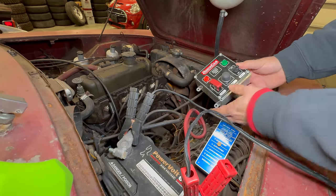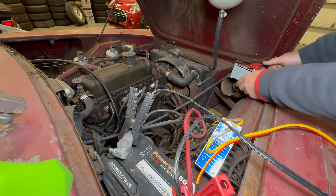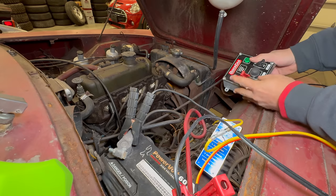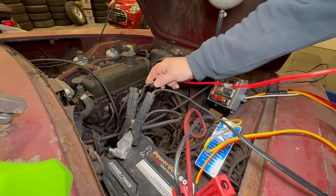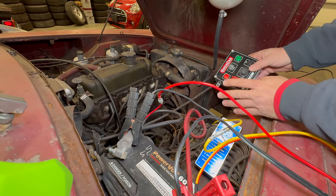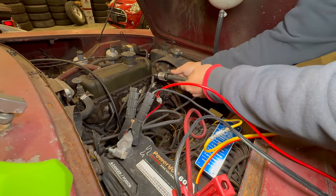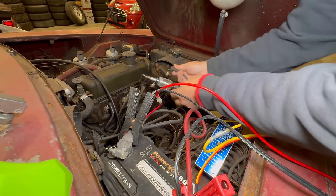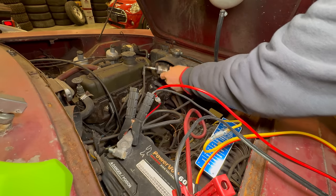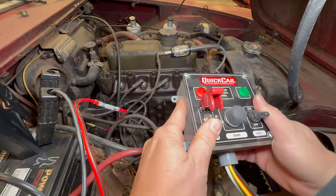I haven't used my hot wire box in a while, and since I don't have a key for this car, this is the perfect car to use this on. Just start connecting everything up. I think that's the starter — yep. Now I just need to connect up my ignition. This red one should be ignition, so I can just put that on the coil. I should be ready to try this. I'm going to put a spark tester on so we can see if we have any spark — if we do, it will flash right here. Let's give this a go. Ignition on.